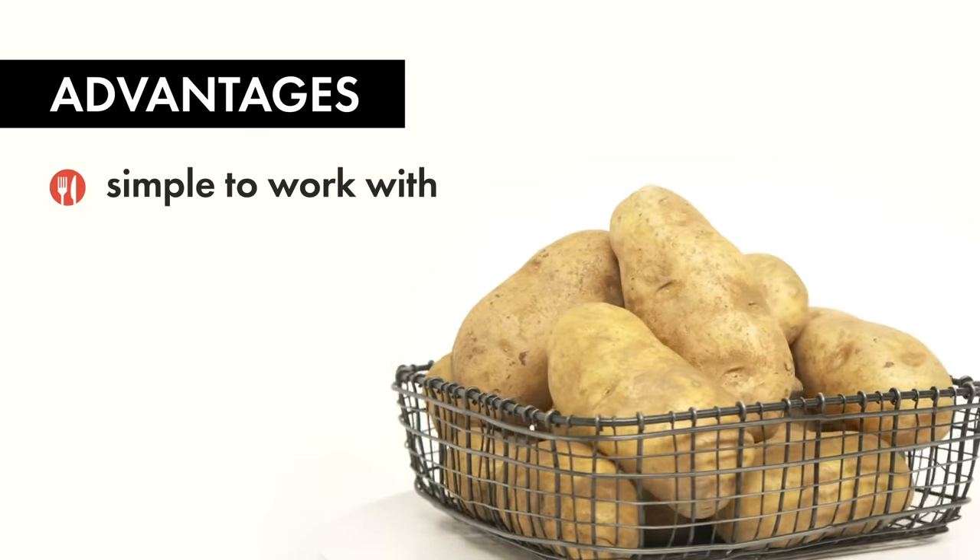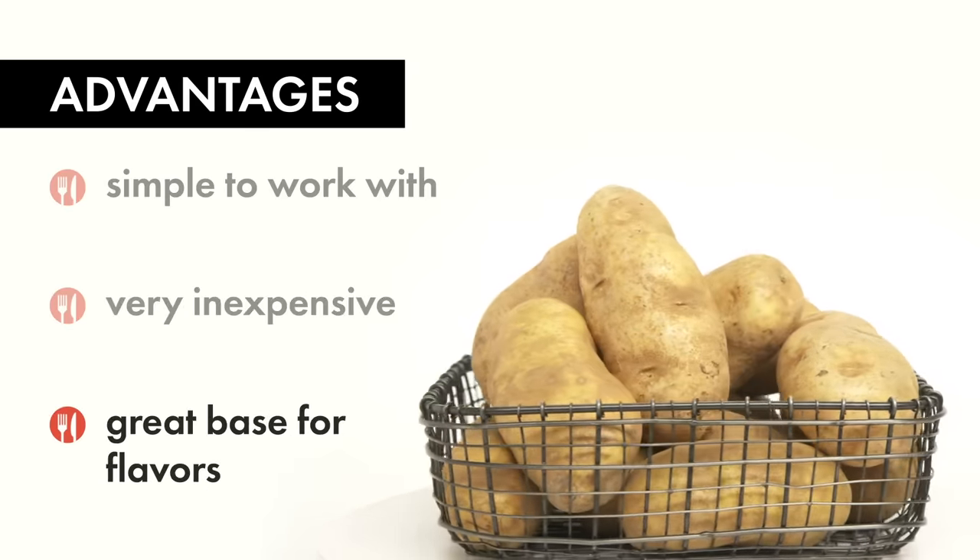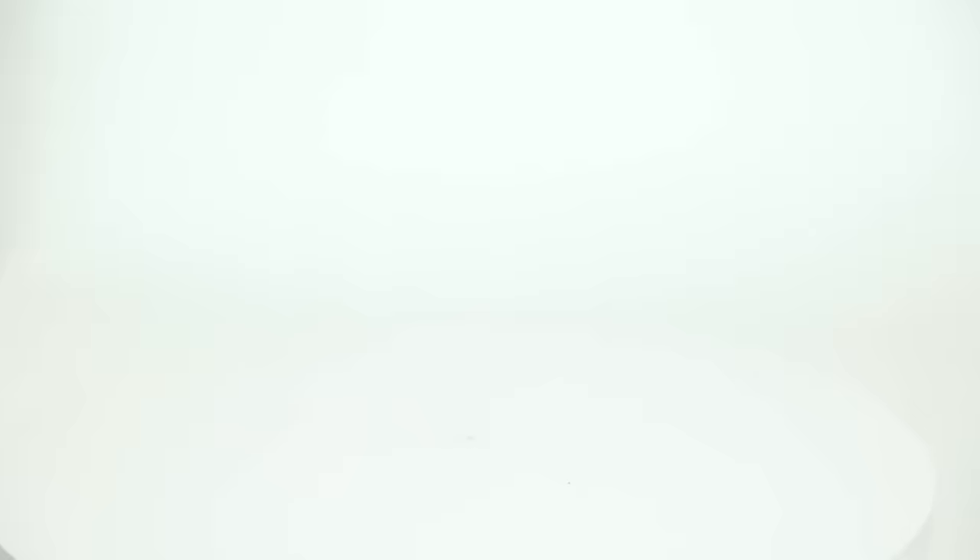Not only are potatoes inexpensive, but they're also a great base to showcase other flavors. Russet potatoes are high-starch, low-moisture potatoes, which makes them perfect for frying and baking. The nature of these potatoes lends really well to the three dishes we're gonna be making today. With that, let's get started with breakfast.